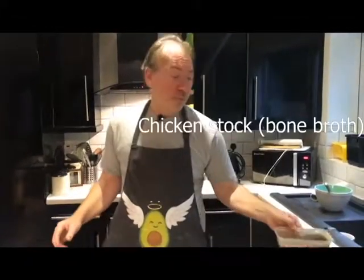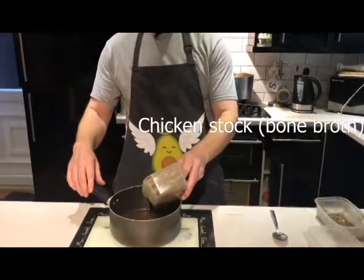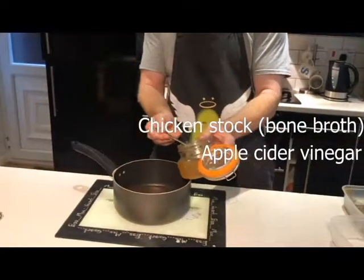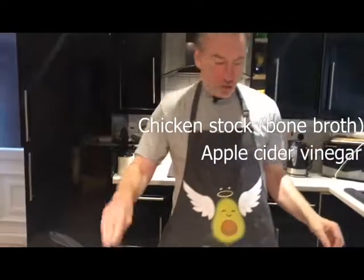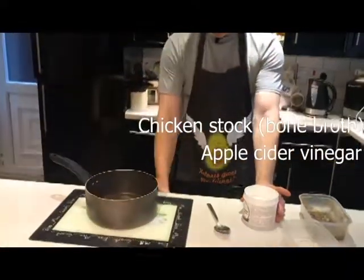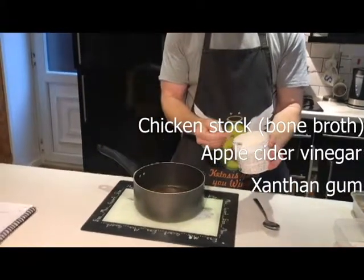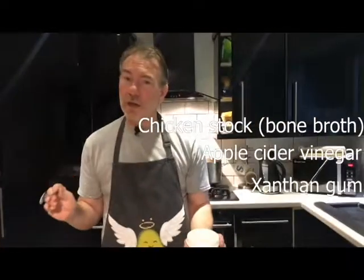While the sausages are cooking, before we put the batter in, we're going to make some gravy because you can't have Toad in the Hole without some lovely gravy. So easy to do. We've got chicken stock, which is homemade, that you can use for all your sauces. We're going to have some apple cider vinegar, which just gives it a lovely extra lift. Some salt, some pepper, and for the keto diet we're going to have the thickener xanthan gum — about half a spoonful, depending on the amount of liquid you've got. That's going to thicken all your sauces without giving you any carbs at all.